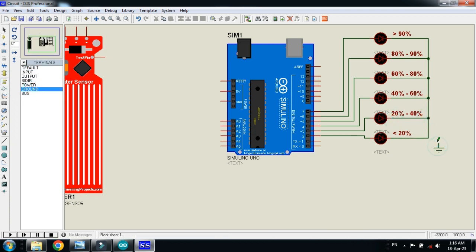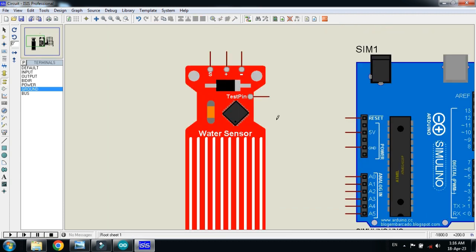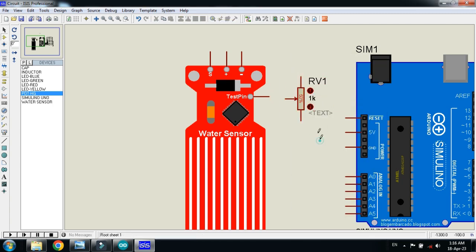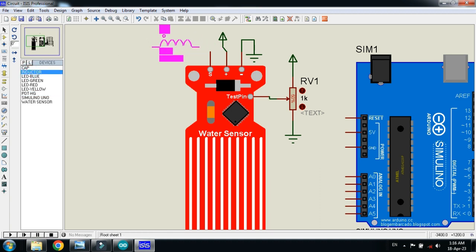Connect the ground with it. Now let me bring it here, connect the potentiometer with it. Connect the power and ground with it and ground the sensor as well. Connect the ground with the negative terminal of the sensor, connect power with it, and connect the power with the positive pin of the sensor as well.